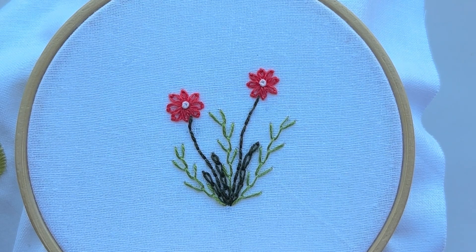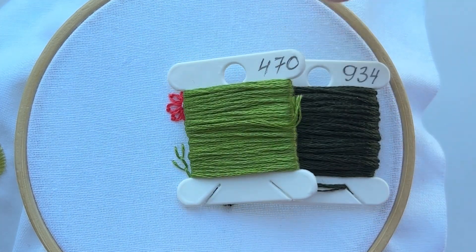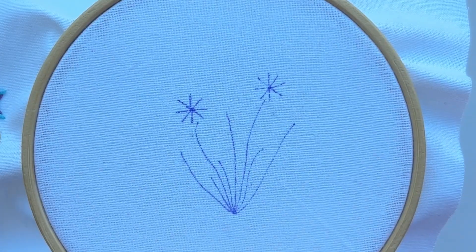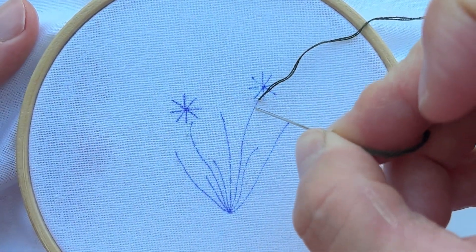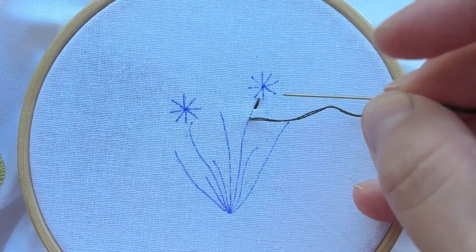In this lesson I propose you to embroider this flower design. For it we need one dark green, one lighter green, and a color for flower. Thread your needle with two strands and let's start to embroider the stem with backstitch.